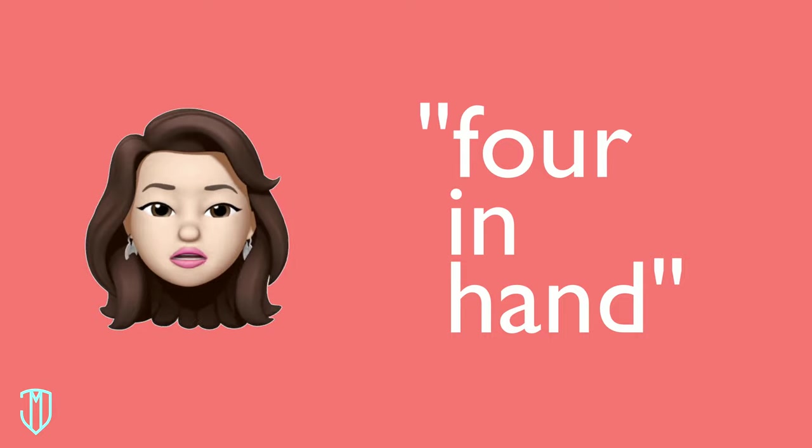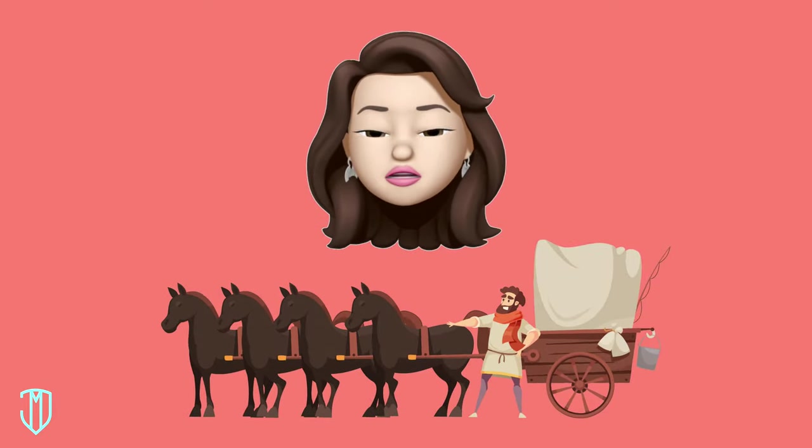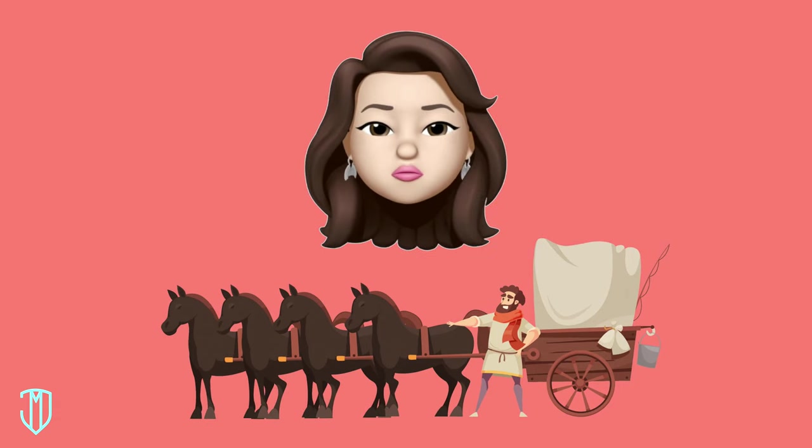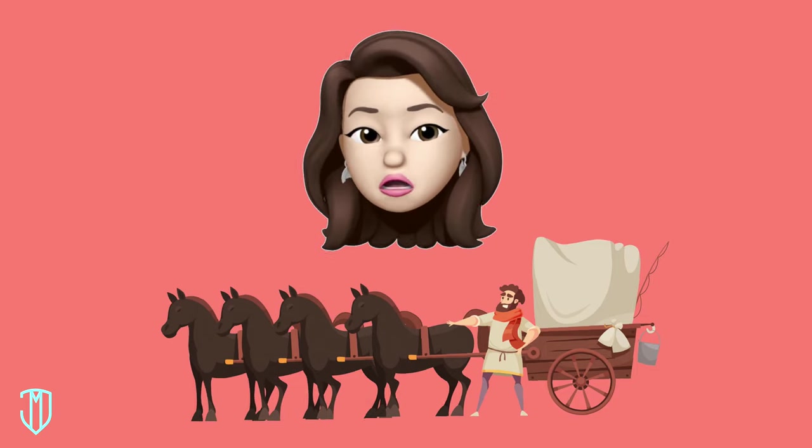The term 'four in hand' originally described a carriage with four horses and a driver. The story goes that carriage drivers tied their scarves with the four-in-hand knot, and eventually the style became popular — and remains so even today.